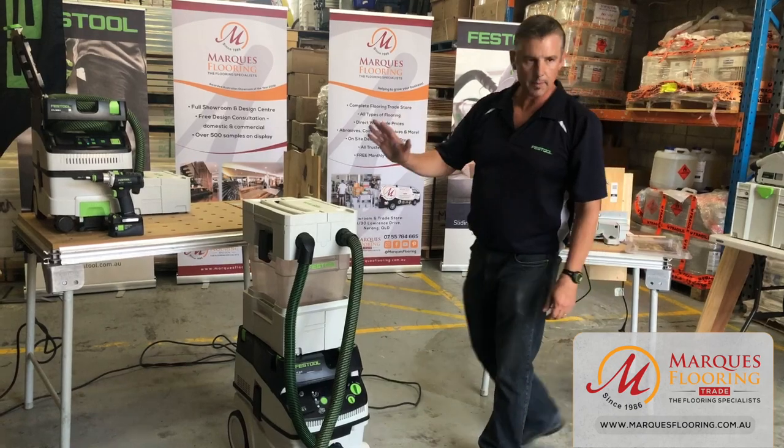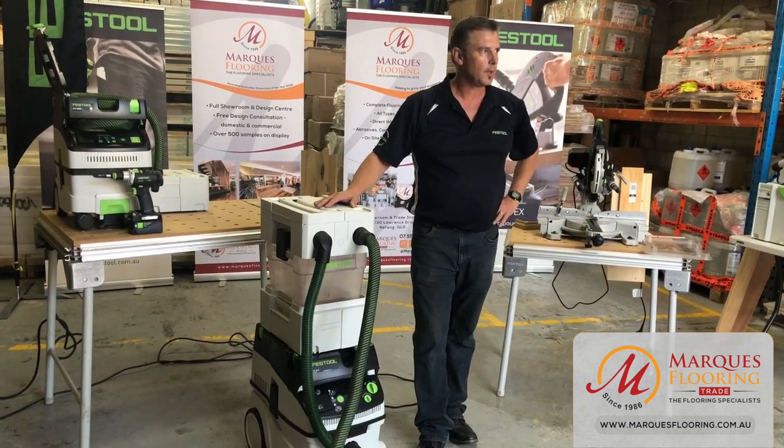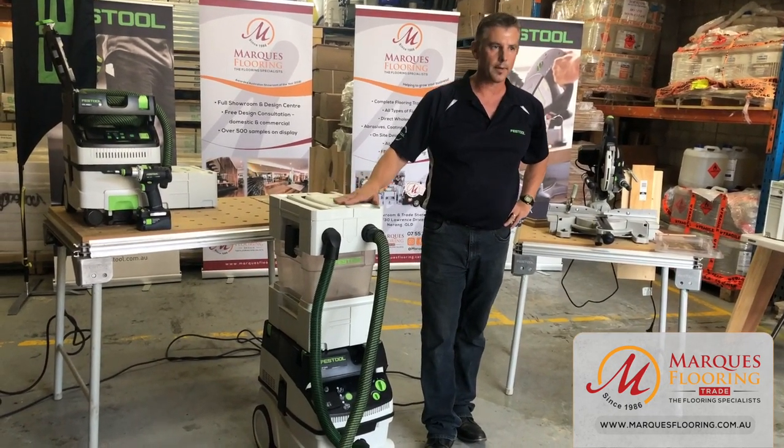That concludes the summary on dust extraction. We're going to move on to the plunge saw and operate these tools as we go.